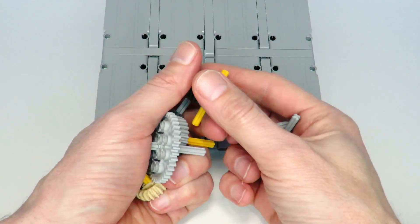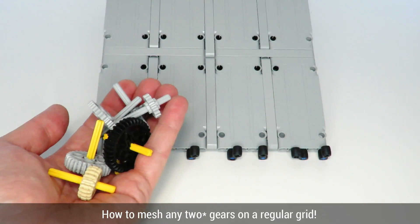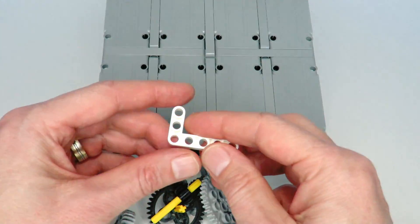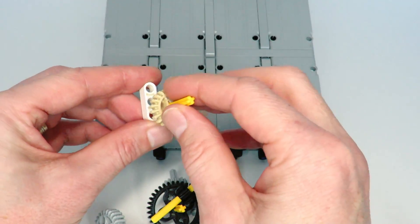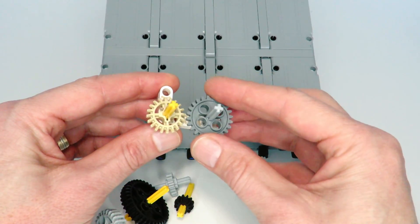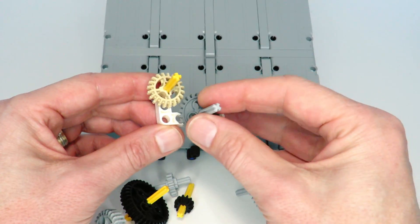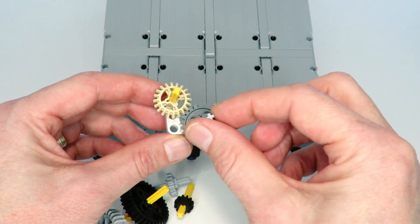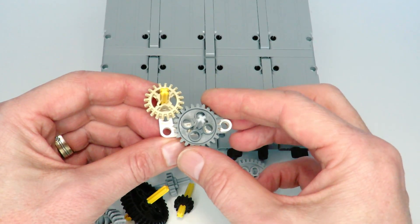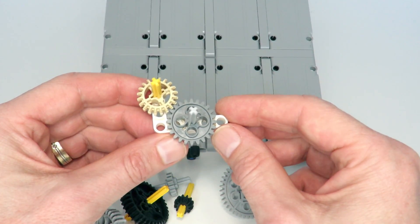Hi everybody and welcome to today's Lego Technic video. What I'm going to be showing you today is how to mesh any two Lego Technic gears on a regular Lego Technic grid. The idea for this video came about when I was playing around with some gears, trying to mesh a 20-tooth gear and a 24-tooth, and discovered you can put them on a diagonal to create a nice meshing mechanism. This got me thinking about other ways of meshing gears on diagonals, which I'll be presenting today.